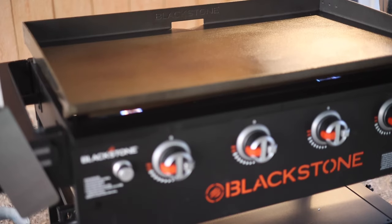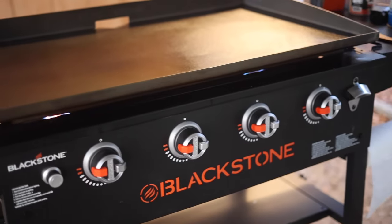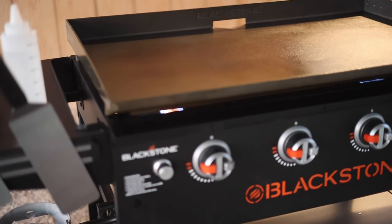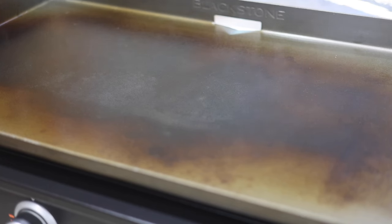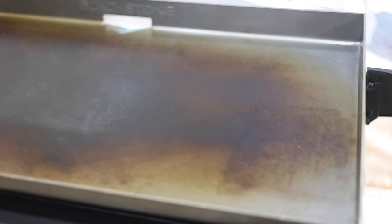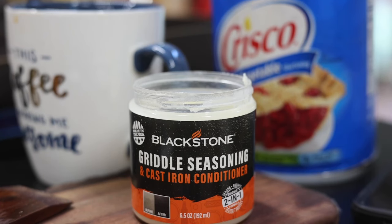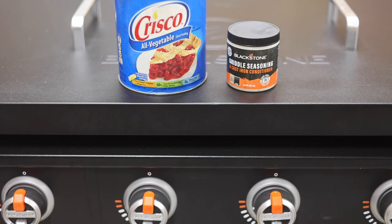I live in East Texas and the humidity is really high here, so that added cover was kind of a deal for me. By the time you spend another $85 for the cover it actually ends up being about the same money, and you also get two little wings on the outside edges of the 36-inch which gives you a little bit of extra cooking space. We used the Blackstone griddle seasoning on our 36-inch.